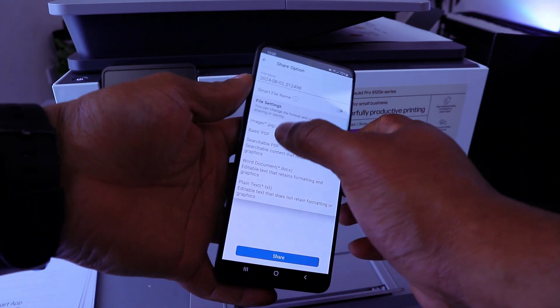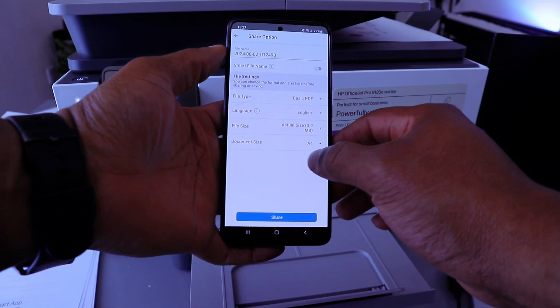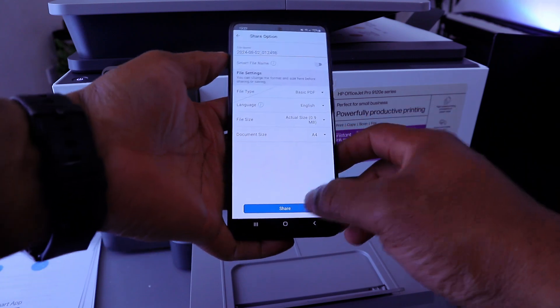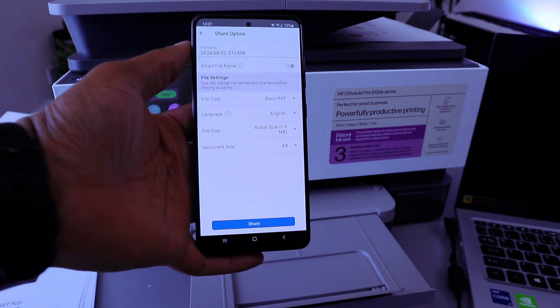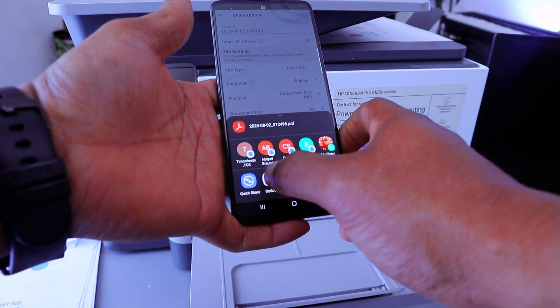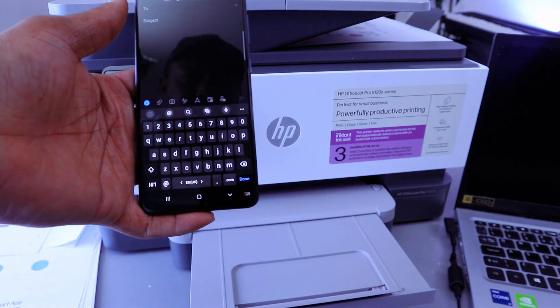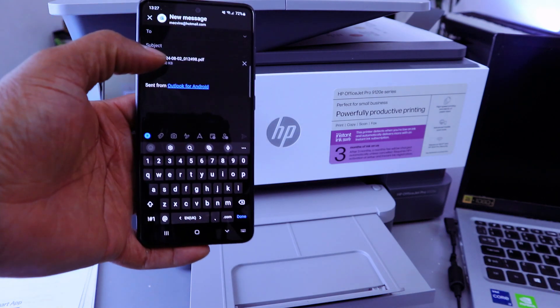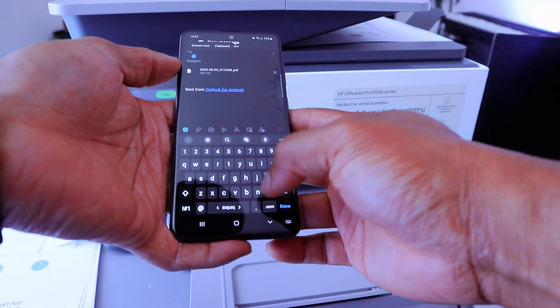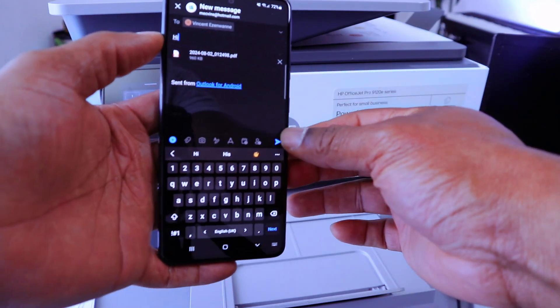Select PDF. The actual file size is 0.9 MB and document size is A4. Select Share, and you'll get the option to attach this document via email. This document is attached — send it back to yourself, type the subject 'Hi,' then select Send.